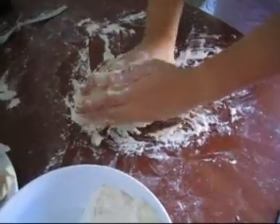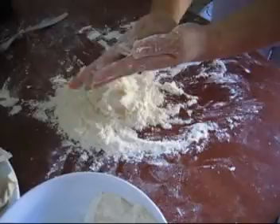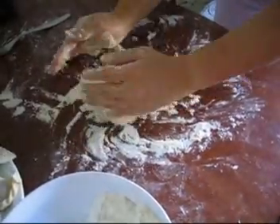We are now making a dough for the skin of the dumplings. We need more water.